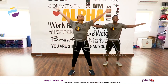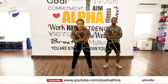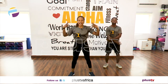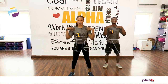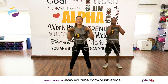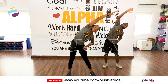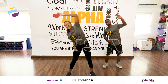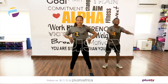Everybody hands up, deep breath in. Shoulder rolls back, hands on the shoulders, rotate. Opposite direction. Let's reach over.